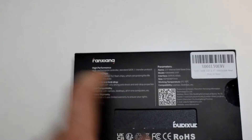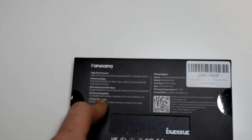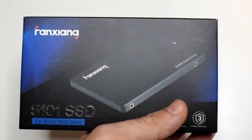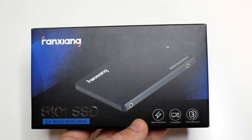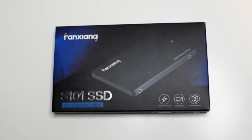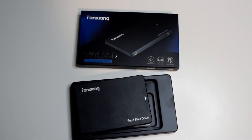They say they use 3D NAND TLC — triple layer cell chips — they're not the best but they're not the worst either. Let's see what we get inside the box first, and then we're going to run some speed tests. They advertise a speed of 540 megabytes per second, so let's see.